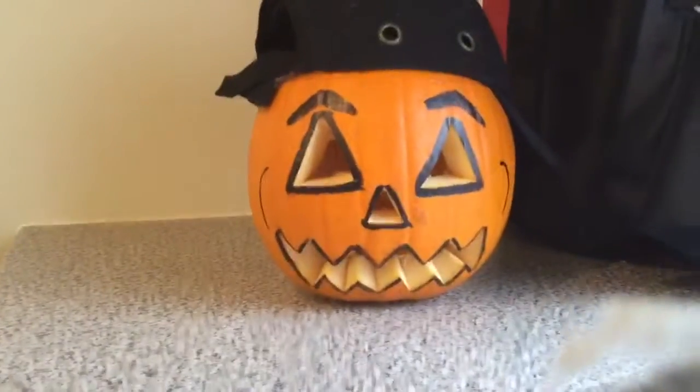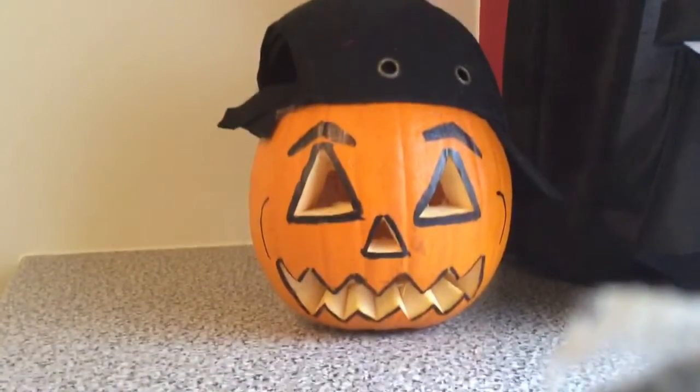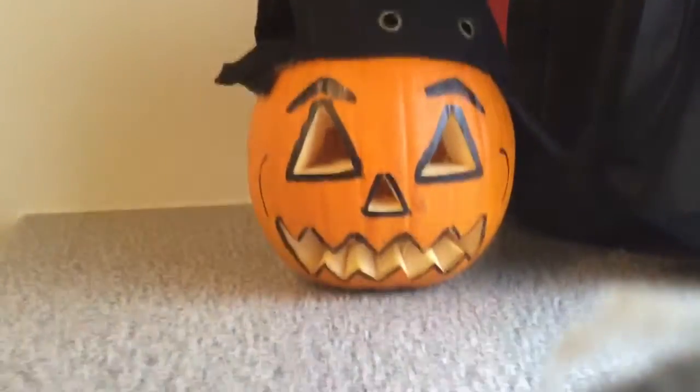It protects it. We drew some angry eyebrows, a triangle nose, triangle eyes, and a scary face. The back is just a real pumpkin with marks all over it.